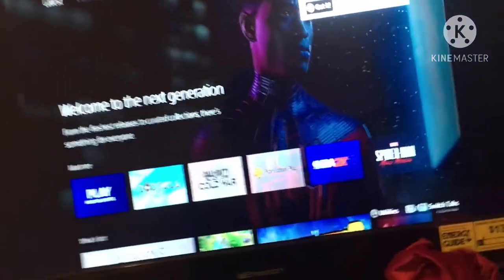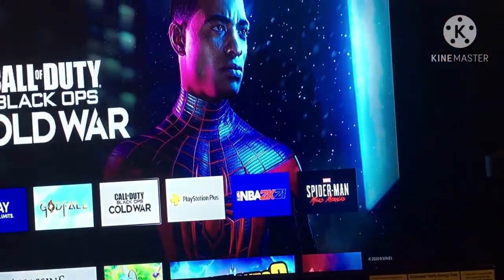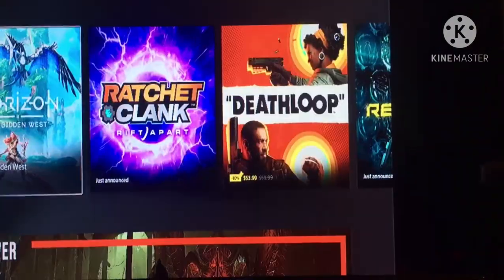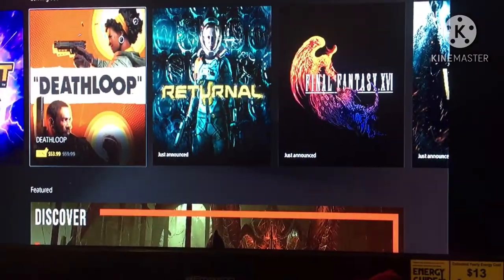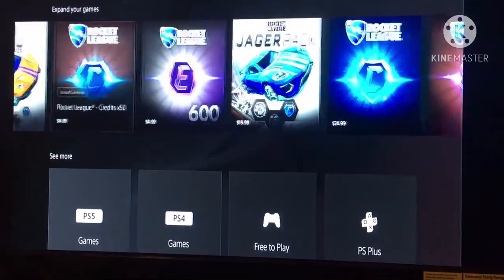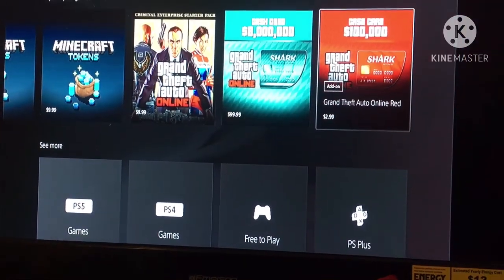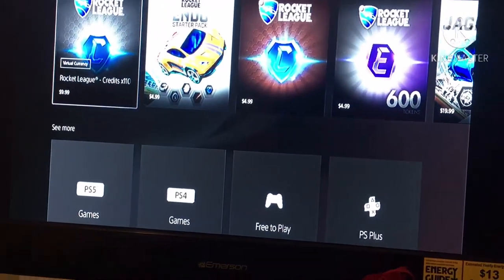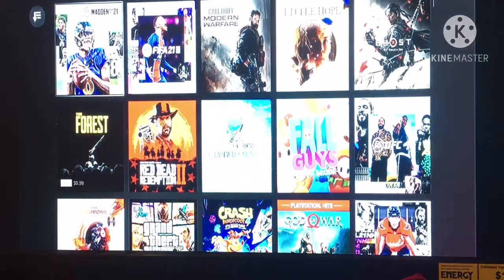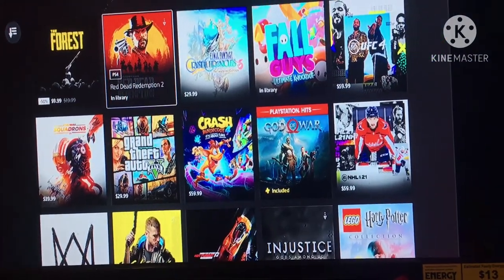Oh, all of them downloaded — yes sir! Oh wait — this is kind of like Xbox! Is Rocket League still free? Where's Rocket League? PS4 games — oh, I can download all my old games still.